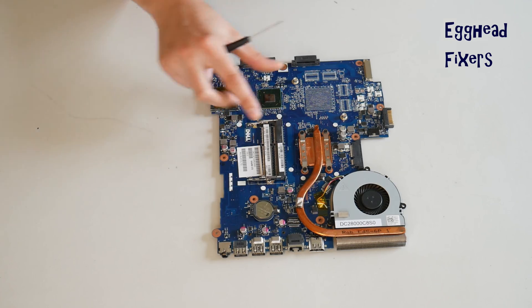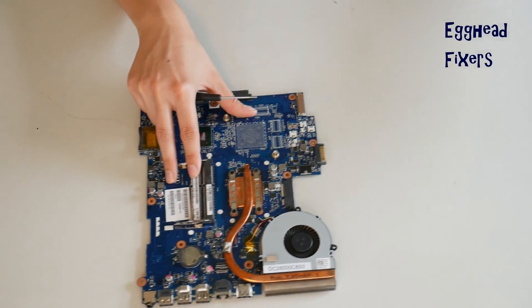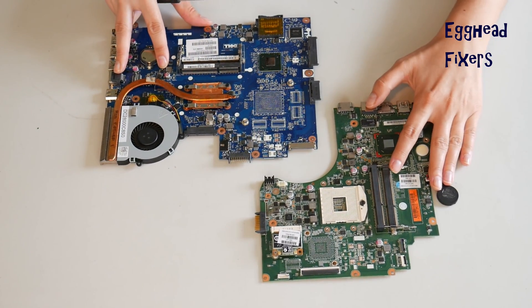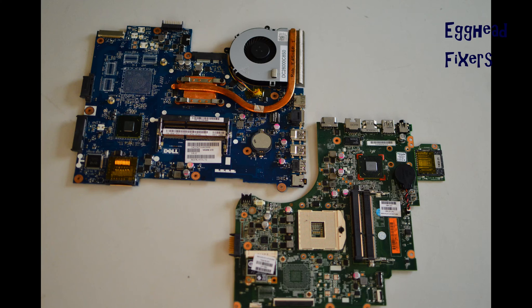Oftentimes this will fix those problems we talked about at the beginning of the video. But if for some reason this wasn't the problem with your computer, proceed further down in the series to the next video to see if one of those fixes is what's wrong. As a quick shout out: after you've done a BIOS reset, you have to set your BIOS clock. We've included a video on how to do this in the description down below.